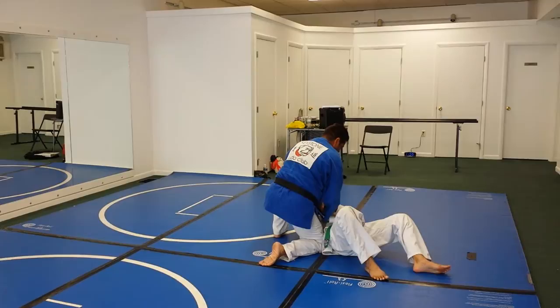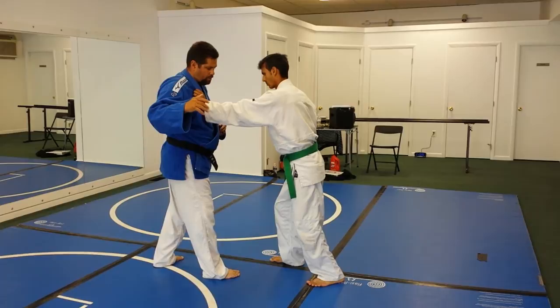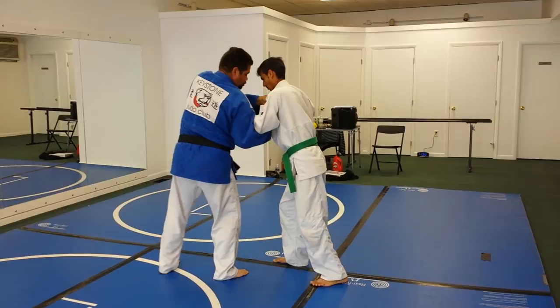Let's do it one more time, on this side. So he's got my strong shoulder. The lifting hand comes underneath. The pulling hand comes on top. I turn my shoulder in a little bit, step back, and reap his leg.